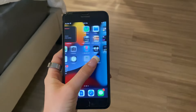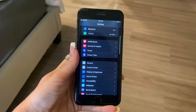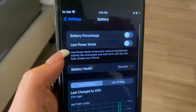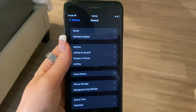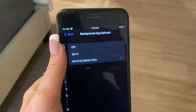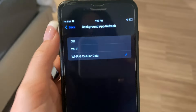All you want to do is just make sure first that your phone is compatible to download this app. So you're going to go to settings, scroll down to battery. You want to make sure that low power mode is turned to off. Then go back up to general, scroll down to background app refresh. Make sure it's turned to Wi-Fi or Wi-Fi and cellular data.